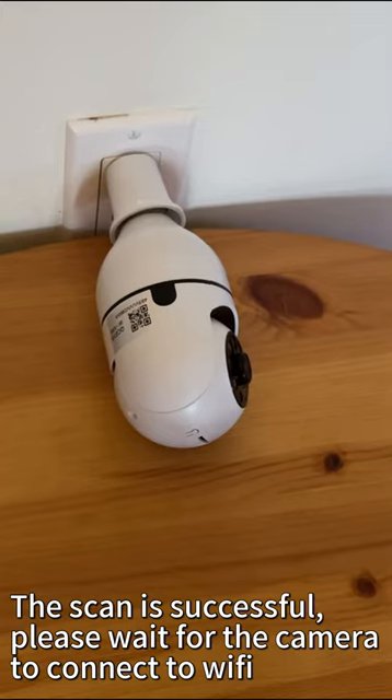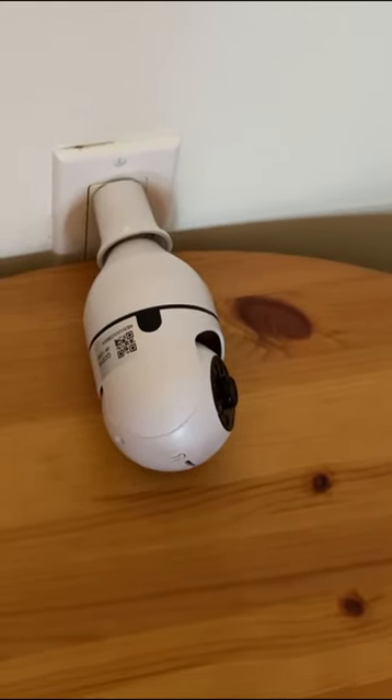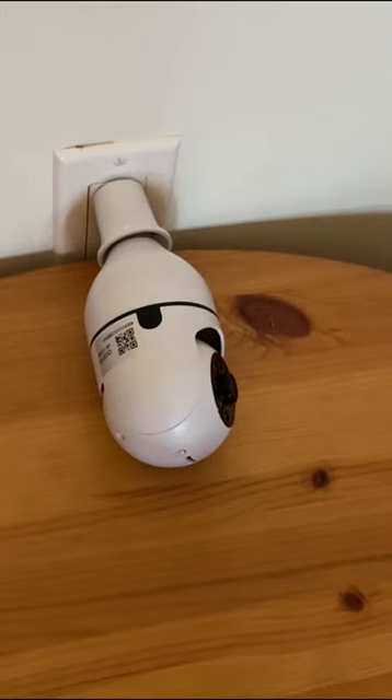Please wait for the camera to connect to Wi-Fi. Connect cloud server. Please wait.